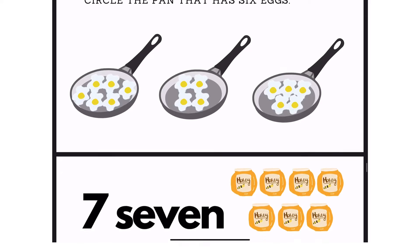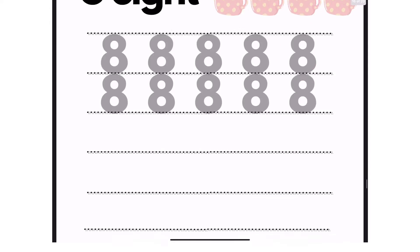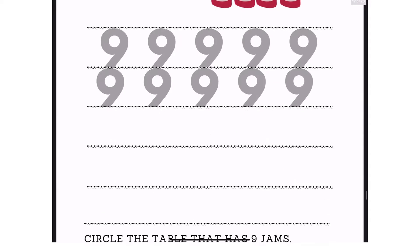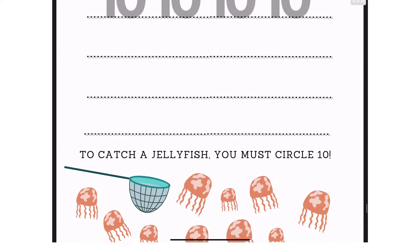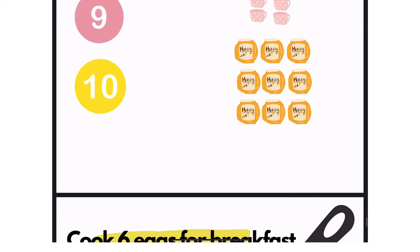Now if you are interested in making your own worksheets, I suggest you try using Canva since they do have free illustrations there as well. But if you want to use the worksheets that I made, you can simply click the description box below and I will put the link there.